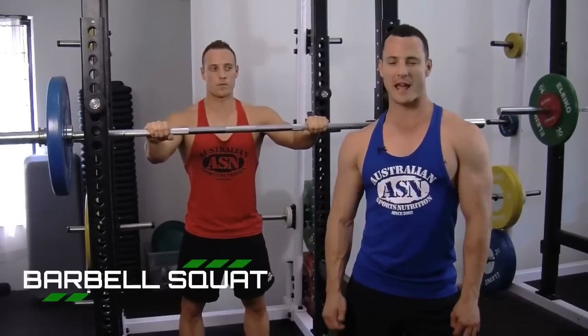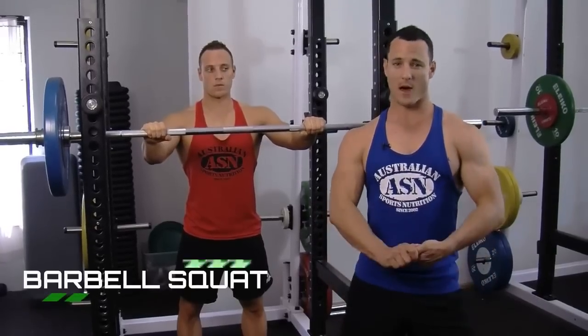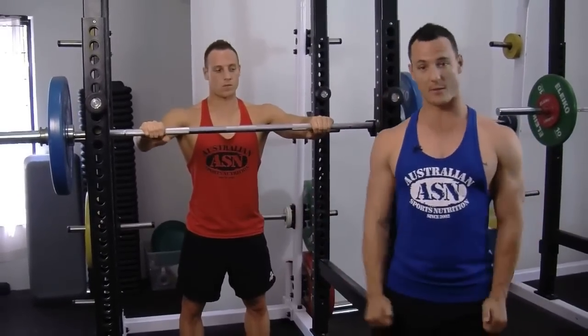Hey guys, in this video we're going to be performing a barbell squat. This one is great for overall leg strength, power, and conditioning through the whole body. Now Tristan's going to show you the best way to do the barbell squat.